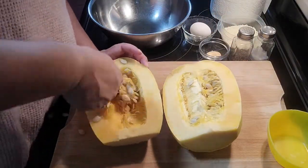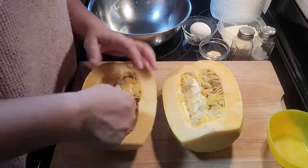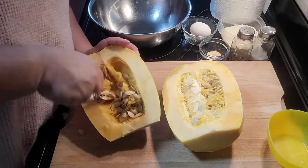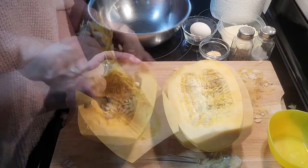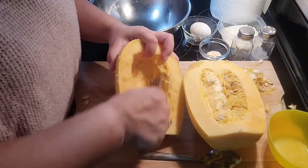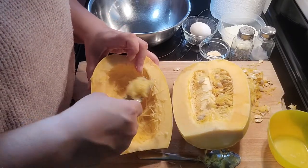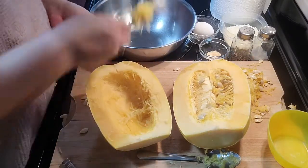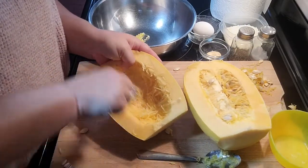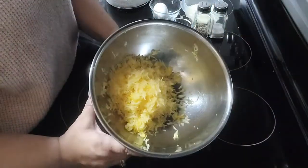Now that we've got our squash cut in half, we can go ahead and start to scrape out all of the seeds. This might be something fun for the kids to do if they're around helping with breakfast. Once you've got all of those guts — the seeds and the insides — out of your spaghetti squash, you can go ahead and start to scrape that squash free. Keep on doing this with both sides. We want to try and get about 2 cups of pre-cooked squash.